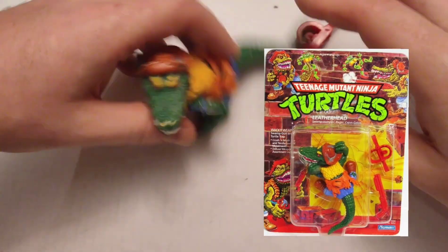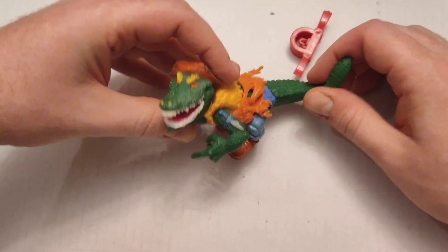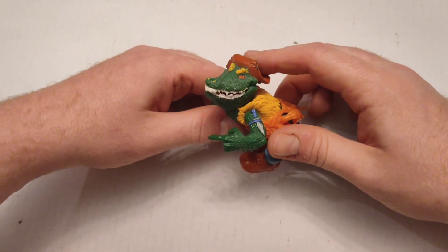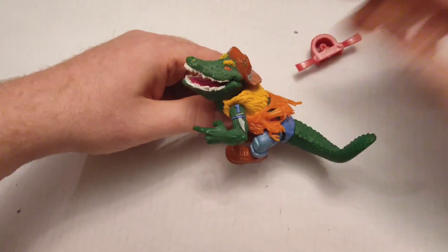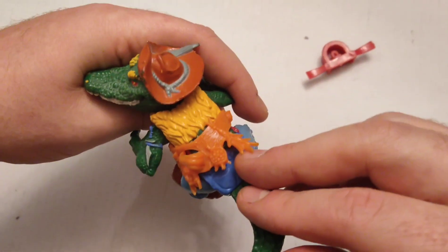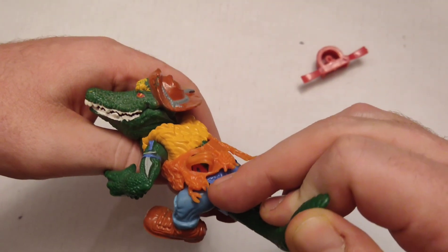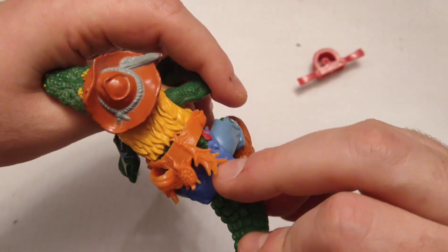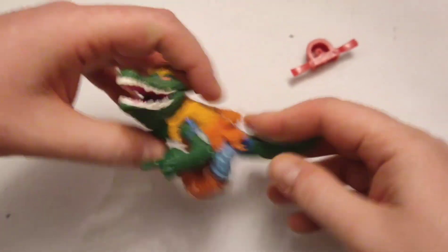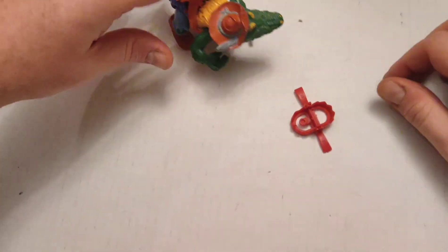Here's Leatherhead — he's the Cajun alligator that was always after the Turtles. He does have a moving jaw. I've still got the belt for him. He's got a little turtle there — a little crawfish or something, some kind of sage. And he comes with a little bear trap to catch the Turtles in.